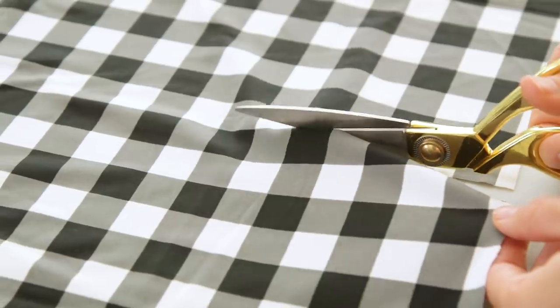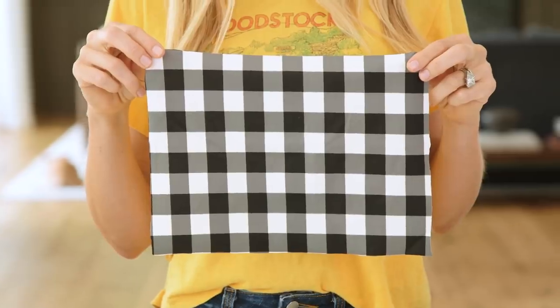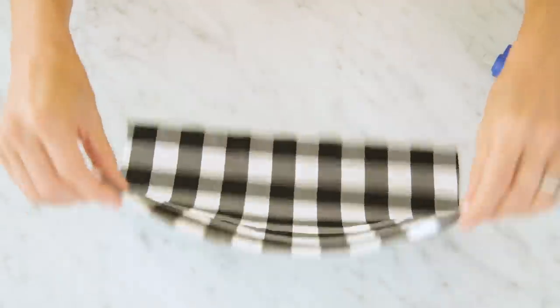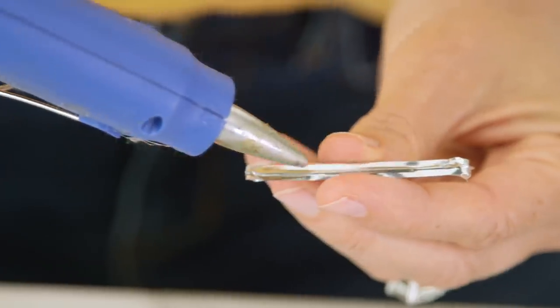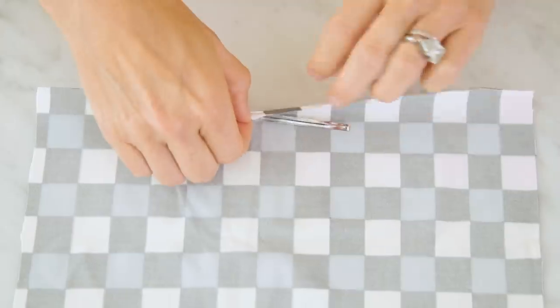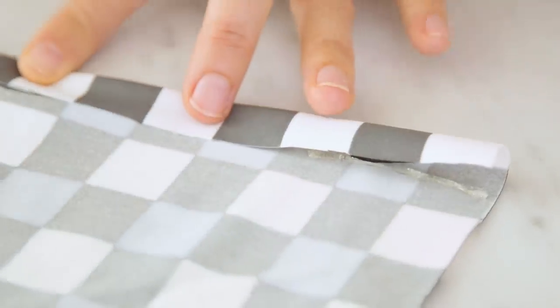Start by cutting your fabric to about 8 by 11 inches. This mask is for me, but moms, I've listed the dimensions for kids masks in the description below. Now we're gonna create a pocket or hem to hold our twist tie. This will help the mask fit more securely over the bridge of your nose. Add a drop of hot glue to each end, place it right here, fold your fabric over about a half an inch, and then secure all the way down the material with hot glue.